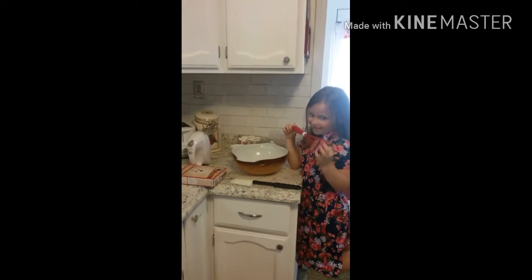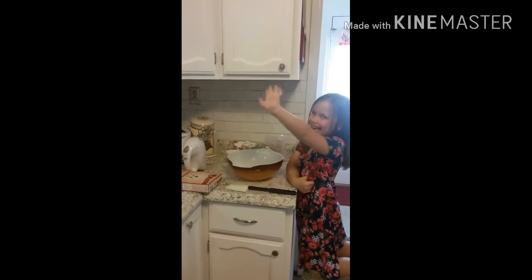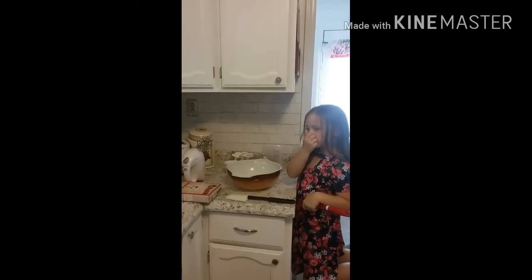All right, Mama and Abby's cake making. Say hi, Abby. Hi. All right, what are we making today? A cake. What kind of cake? Chocolate. A chocolate cake.